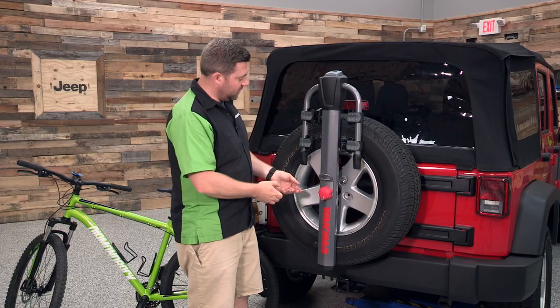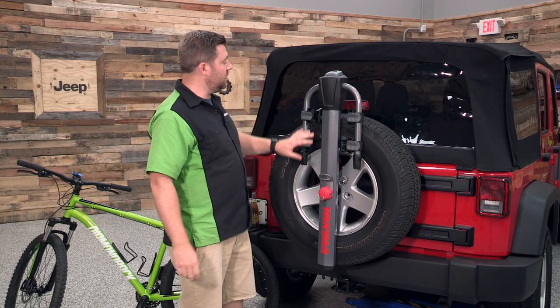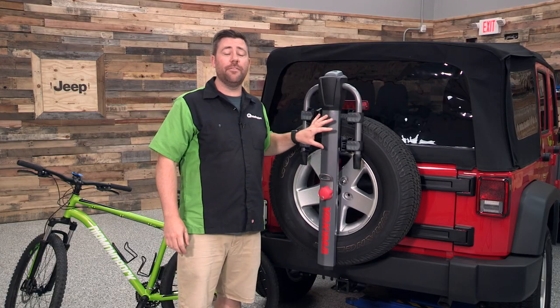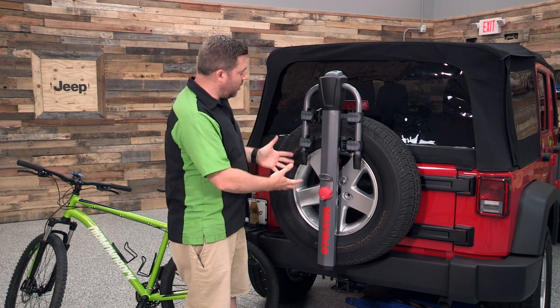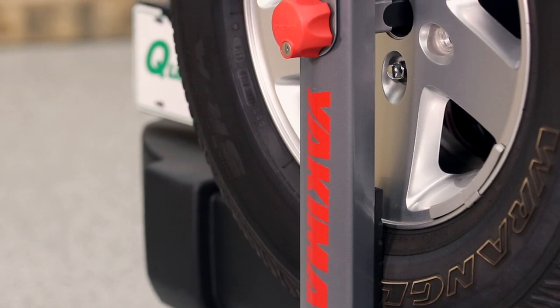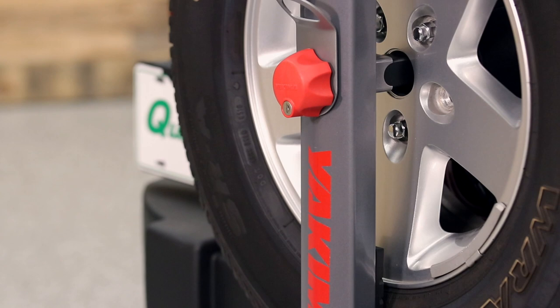As you can see, once you lock the handle, it actually free spins, preventing anyone from being able to steal your Yakima Spare Ride from the back of your Wrangler. As an added benefit, when the bike rack is installed, it also acts as an anti-theft device for your spare tire, because to remove your spare, you first need to remove the Spare Ride.